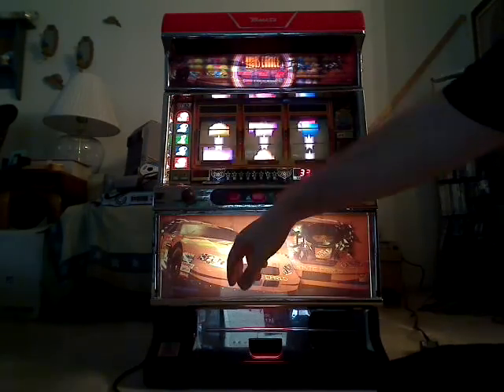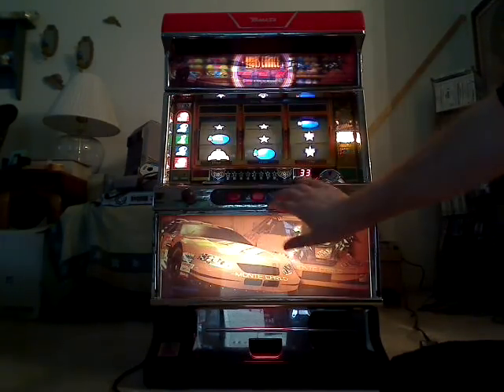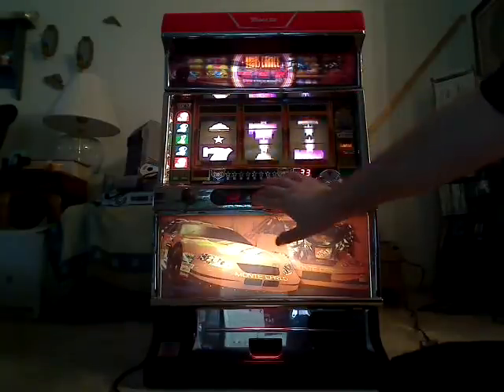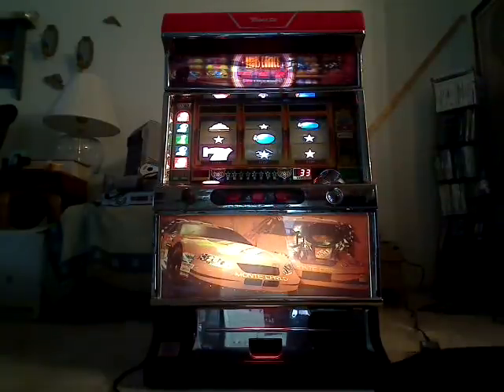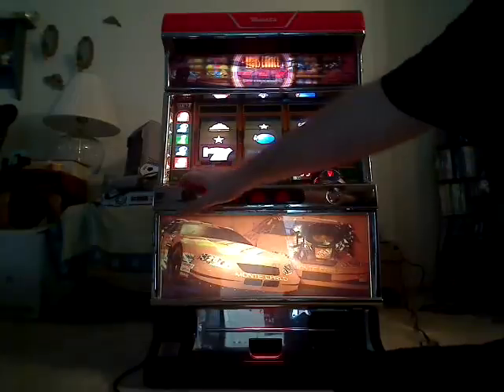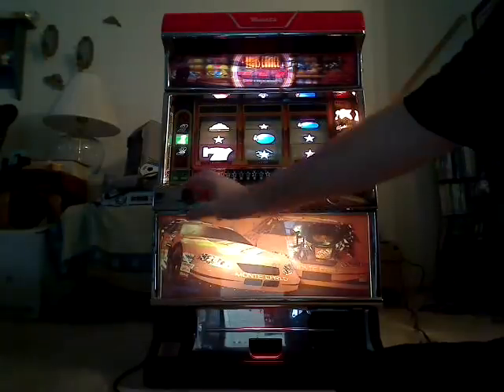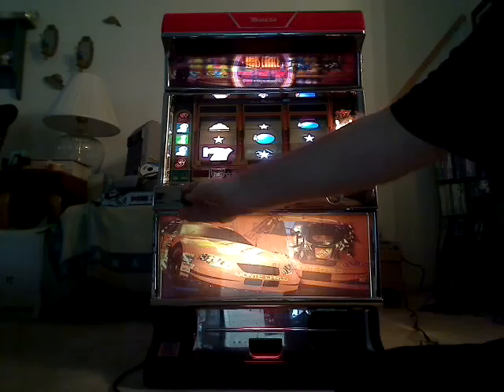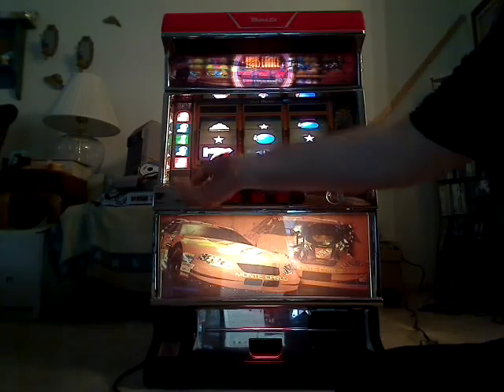Just to show, I'll do it on this one. Max bet is flashing and the bet button's over here. So let's say one bet — nothing. Two — nothing. Three — works.